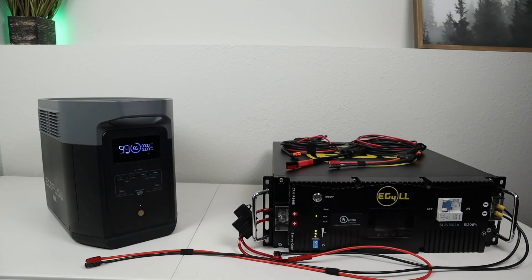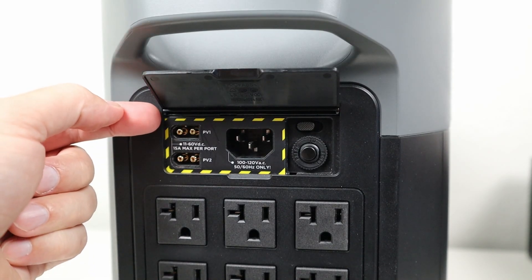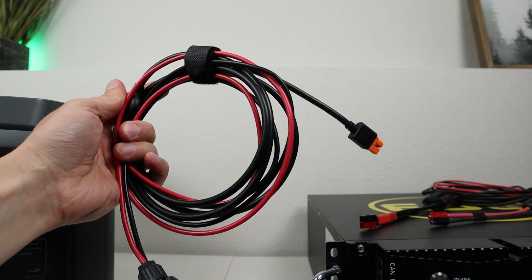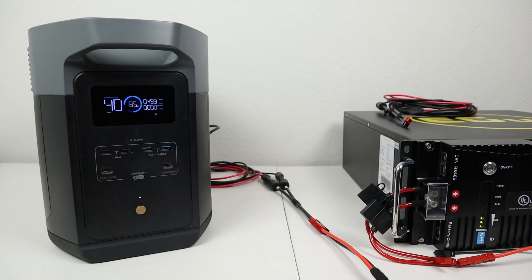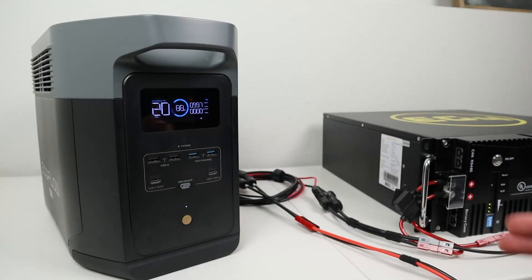The next power station we'll be demoing with all these batteries is the brand new EcoFlow Delta II Max. This has lithium iron phosphate batteries and dual charge controllers. As you lift up the flap on the back, you get both charging ports — these take 11 to 60 volts DC up to 15 amps, and each one will do 500 watts. You do not want to go over 60 volts here. Luckily, our 48 volt battery tops out right under 60 volts. To get the fastest charging speeds, I'll be using MC4 charging cables from EcoFlow with the XT60i connection. With the 48 volt battery connected to the first charge controller, we're getting 500 watts. Connecting a second connection from the 48 volt battery to the second charge controller, we are getting 1000 watts charging input — the peak charging speed that this power station can handle.